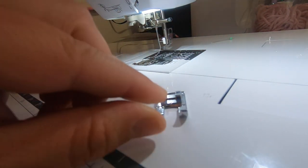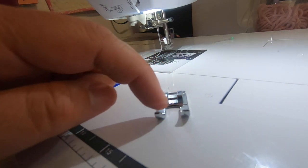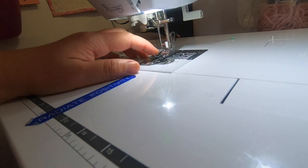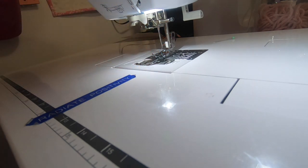This is the foot that I like to use when doing ruffling. See how it doesn't have a closure right there? When I use that foot it doesn't press down the ruffles. It's nice.